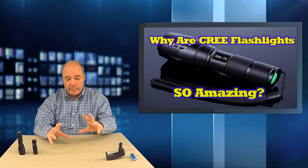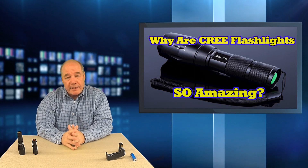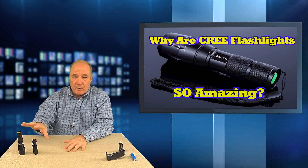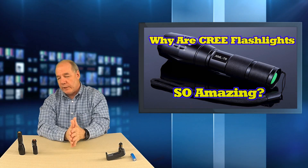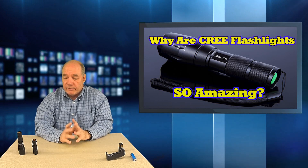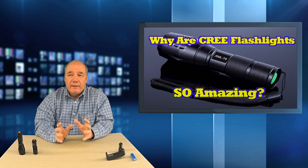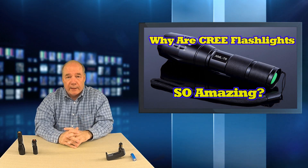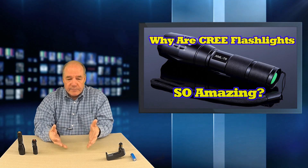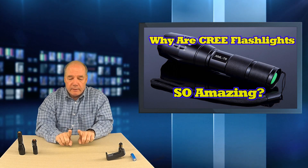It threw a good beam and could illuminate an area pretty well. Batteries lasted quite a long time so I was pretty happy with that. About two years ago the Cree product came on the market. What's different about the Cree is it is an LED flashlight but uses a different style of LED. It was invented by a company called Cree. Back in 1987 they started the company based on a new technique they developed for doping an LED — a light emitting diode that emits light when current is passed across that junction.